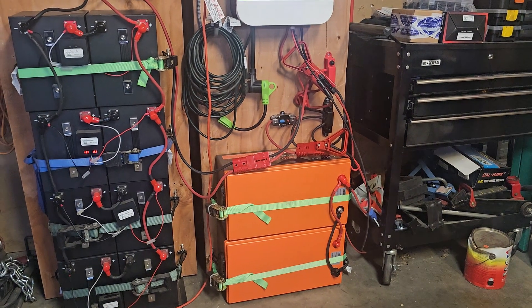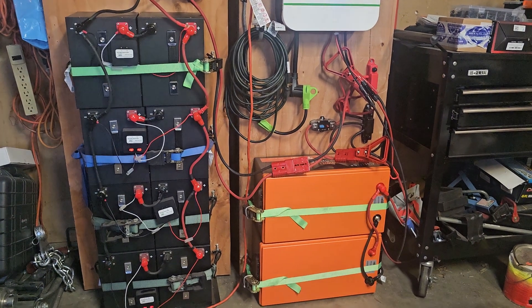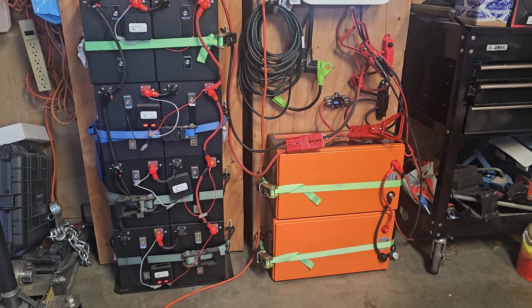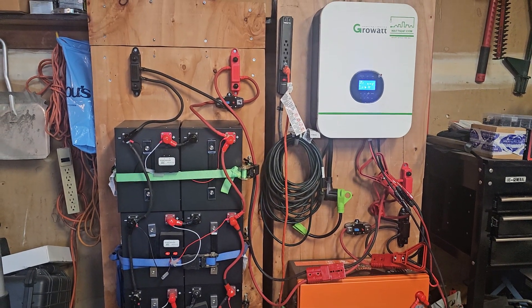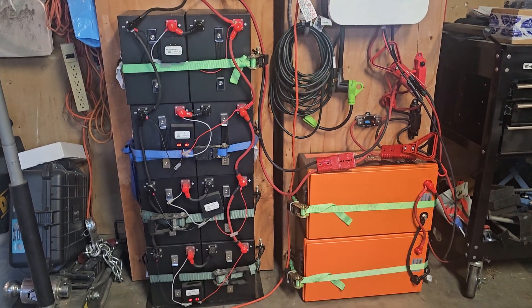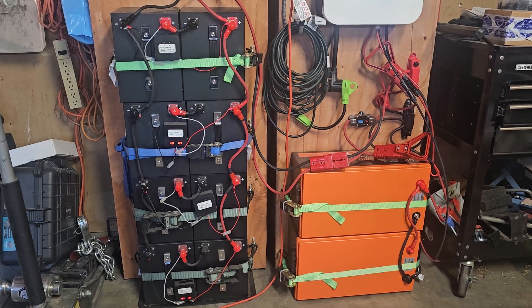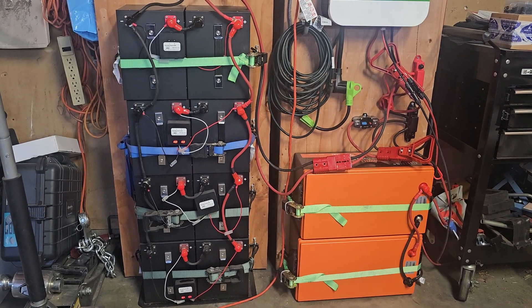I hope you enjoy this. The wiring looks a little messy but it all works — the cables are intentionally long so I can plug in from either side and move battery banks around as needed. Everything reaches, making it easy to connect and disconnect. Thanks for watching — hopefully you get some ideas from this. Subscribe if you like what you see. Axel Savage out!